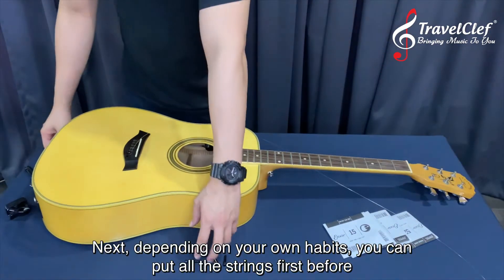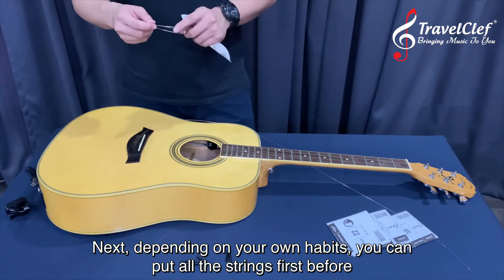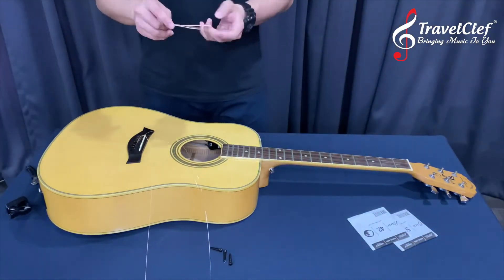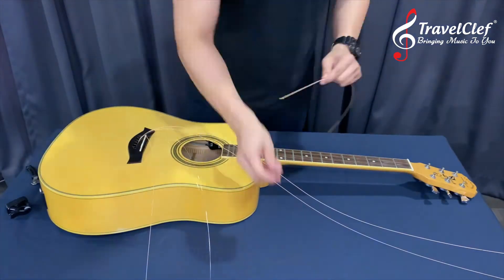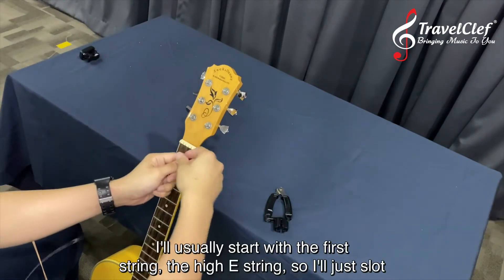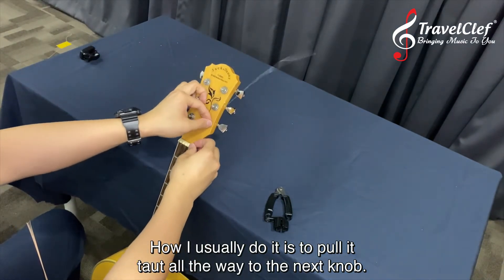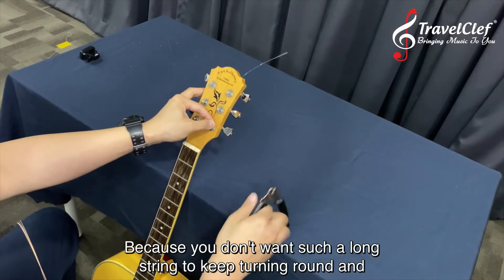It depends on your own habits — you can put all the strings in first before winding them, or you can tune one by one. I like to put all the strings in first. For the next part, actually threading the strings through the headstock, start with the first string — the high E. Slot it through the closest tuning peg hole, trace it up, and pull it taut all the way to the next knob.